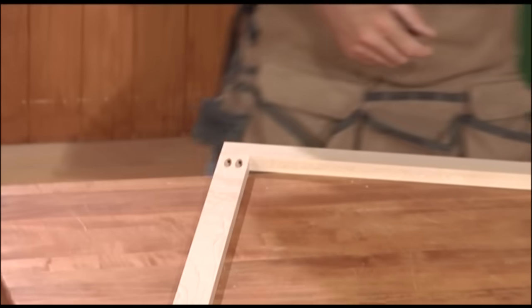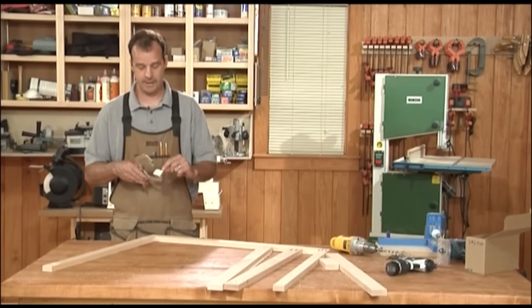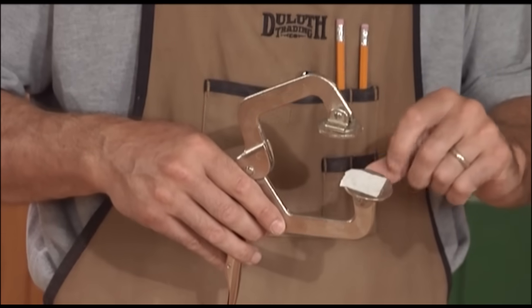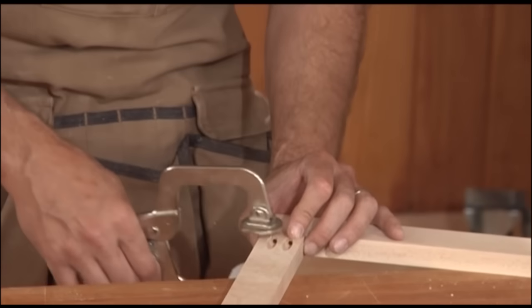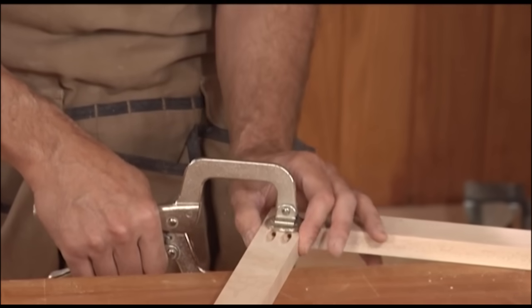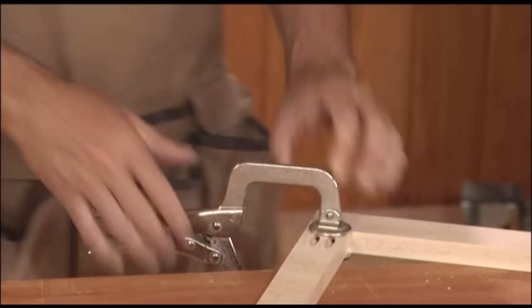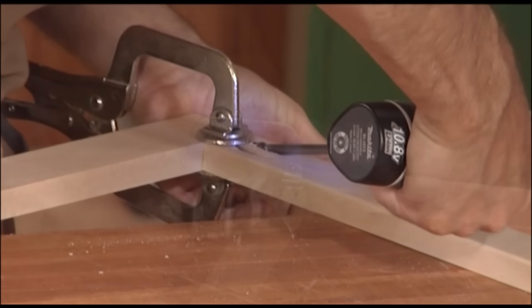Now that I've got my pockets drilled, I've got one thing left on the bottom rail — I like to rout a little round-over on the inside edge. When the face frame sits on the cabinet it'll be slightly higher than the bottom, so I ease that edge with an eighth-inch round-over bit. When doing pocket hole joinery, always determine which side is the best face — the ugly side goes on the back. I pick my best face on the stile, put it face down, bring my top rail over, use a vice grip type clamp with some sandpaper to keep parts from scooting apart, and line up the top edges before clamping down.